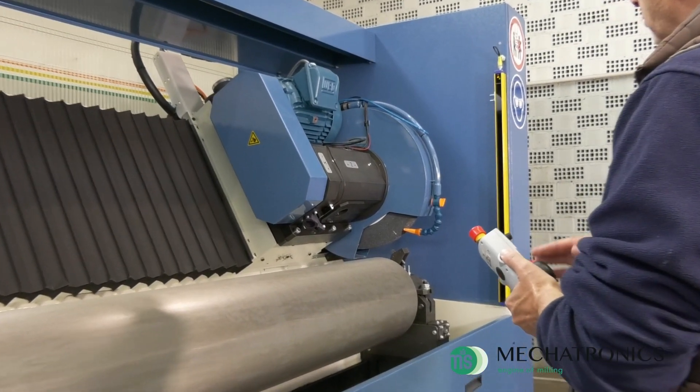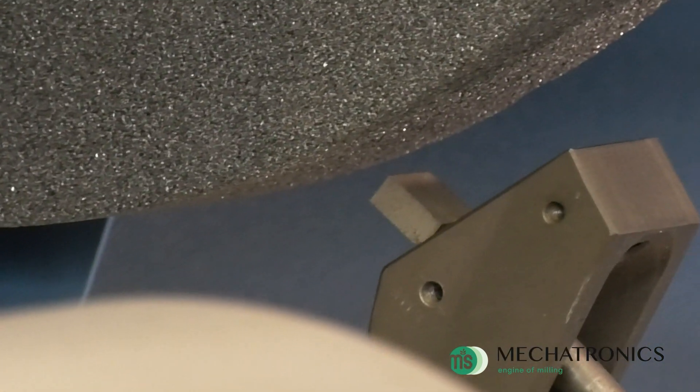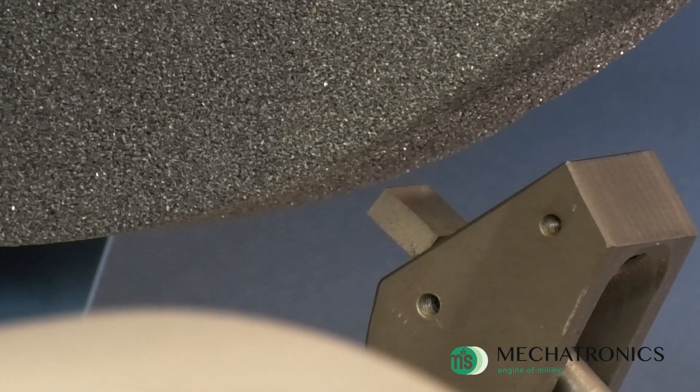After zeroing the grinding wheel on the dresser, it will be possible to perform the grinding wheel dressing operation at any time during the grinding operation.